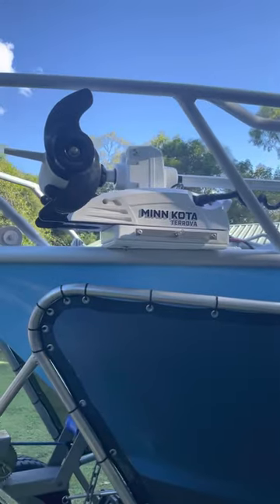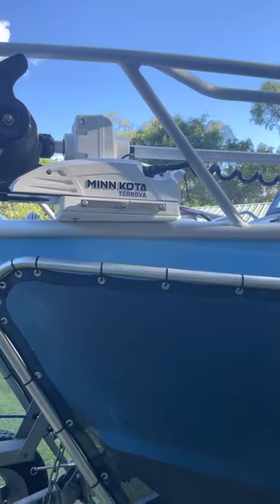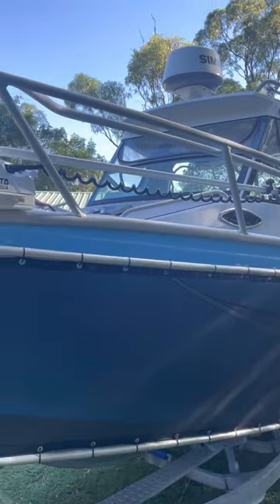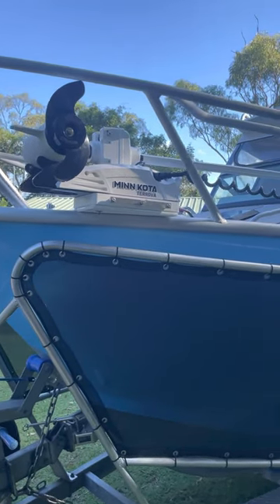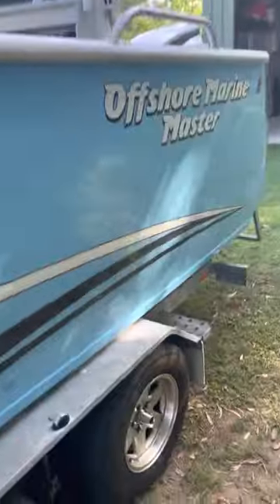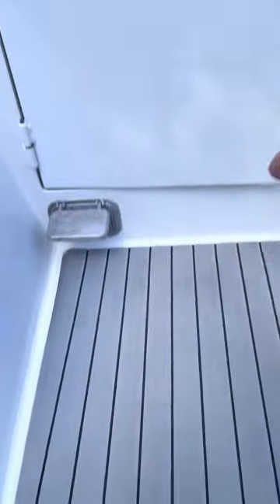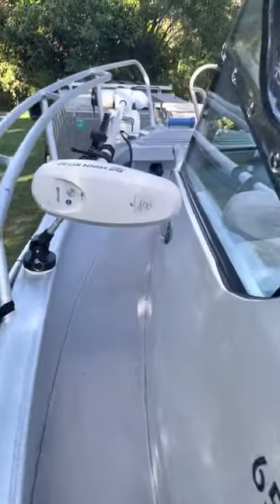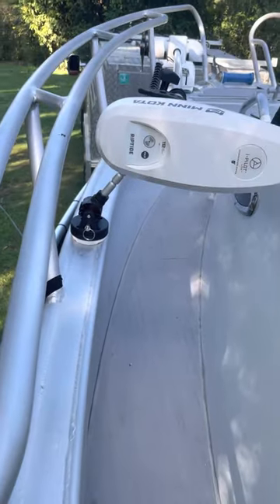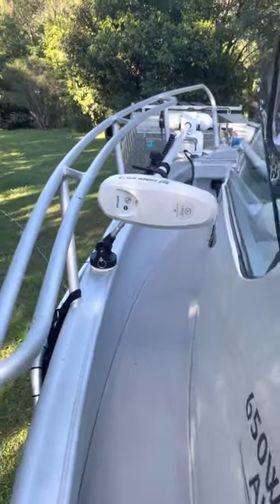She's a 36 volt Minn Kota, 112 pound thrust and 87 inch shaft — the longest one in its model. I'll jump up and show you the install. As you can see back here I didn't have a lot of clearance, but it's been a snug fit. That bracket supplied with the unit has been perfect, so that's good.